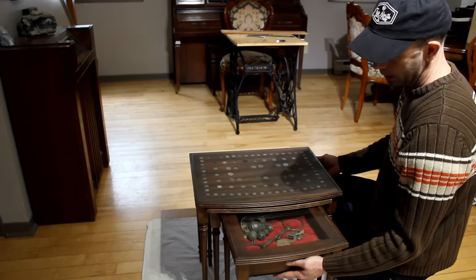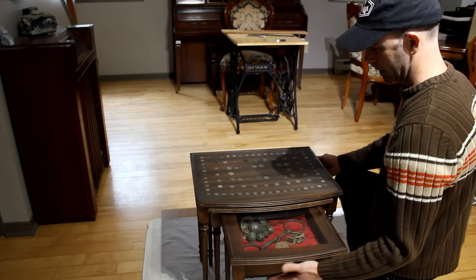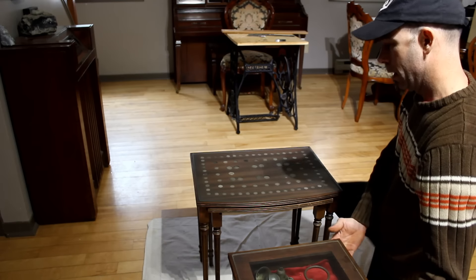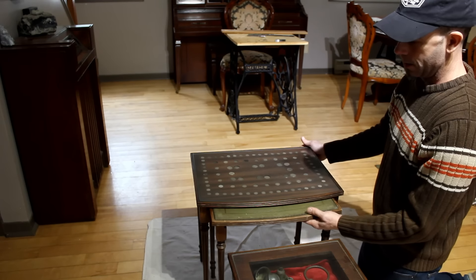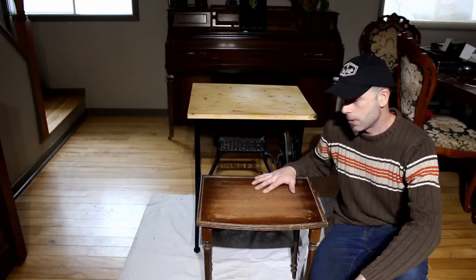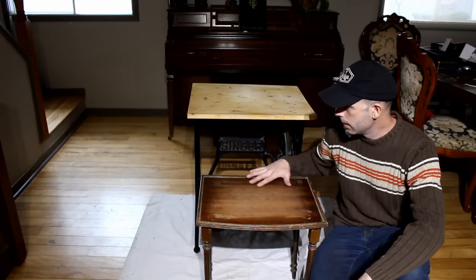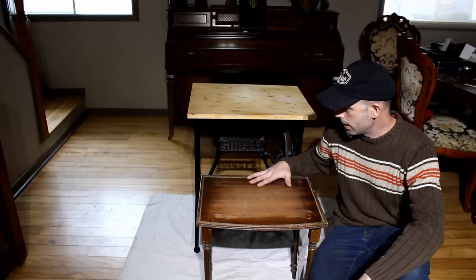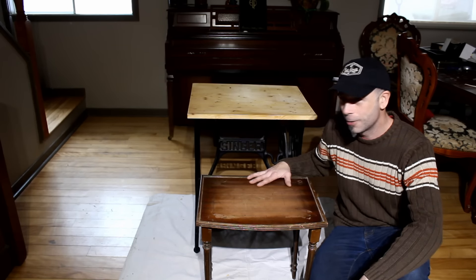It looks awesome — we got the deeper one done, the top one done with the coins. Now we have the middle one that we haven't done yet. Same thing as the other one: we're going to sand it, stain it and put some large cents in there, put the glass back on. We'll put all three together and it should look good.